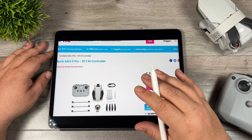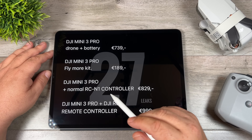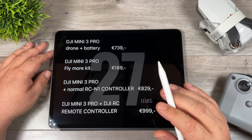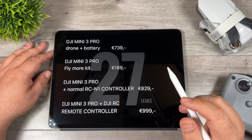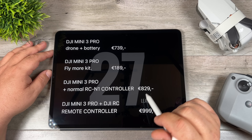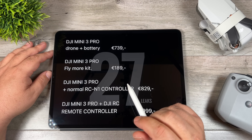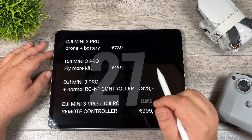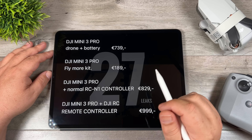Before we get into the specs, flight time, and all that, let's discuss some of the latest rumors on pricing and release date. For pricing, we're going to go by the latest information from Jasper Allens — he does a lot of leaks and information on drones, definitely go follow him on Twitter at Jasper Allens 27. He's very thorough and pretty good at rooting out what's real and what's fake. He's put together a price list that I'm pretty confident will be fairly accurate. These prices are in Euro, and it's not always as simple as converting directly to US or Canadian dollars, but it gives us a rough idea of what we'll be spending.